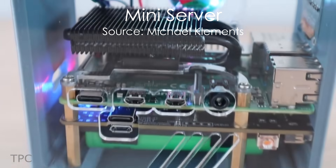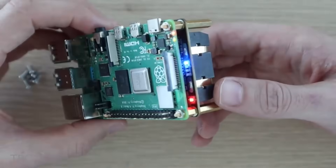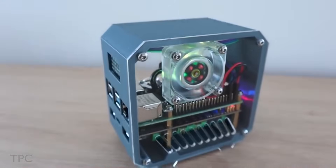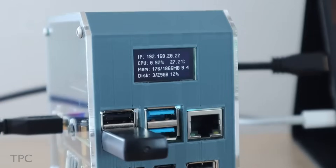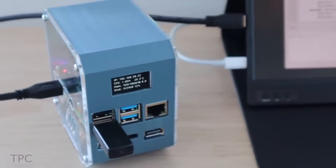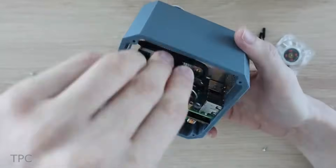Michael used his Raspberry Pi to make a portable mini server. He added a UPS module that gives the Pi an additional runtime of 90 minutes in case of a power outage. A tiny OLED on one side of the acrylic case displays the performance stats for the Pi as well as stats for the UPS. For cooling, a low-profile ice tower is used.